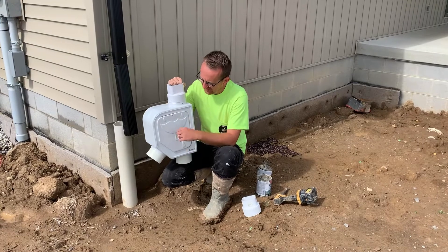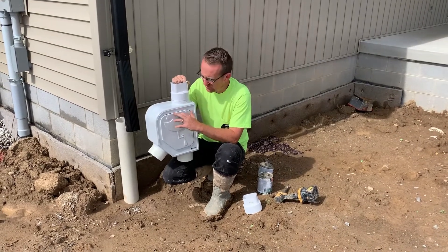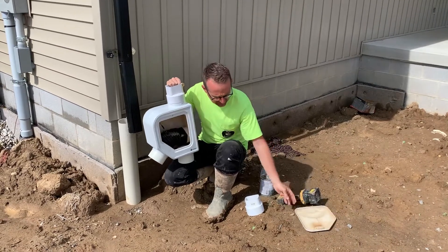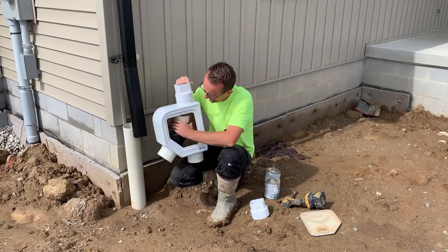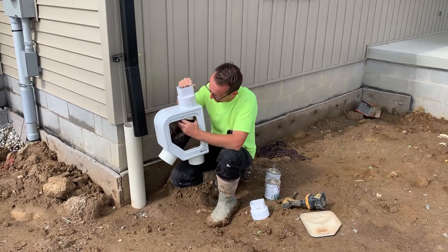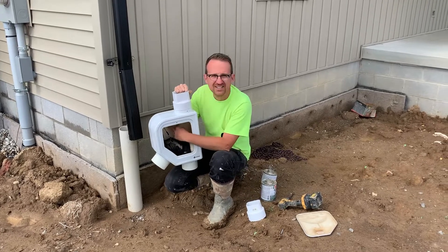The first step in installing it is going to be — there's a flathead screw right there — you're going to take this cover off, and there's a Phillips head screw right here that you're going to undo, and that will pull this filter down and leave it hanging right there. That makes mounting it very easy.